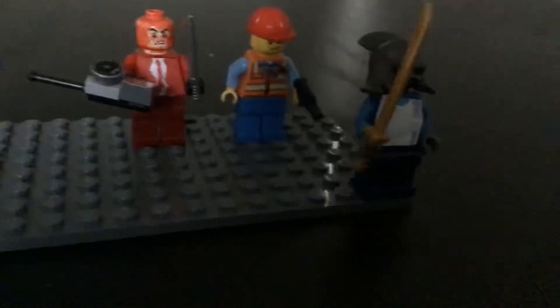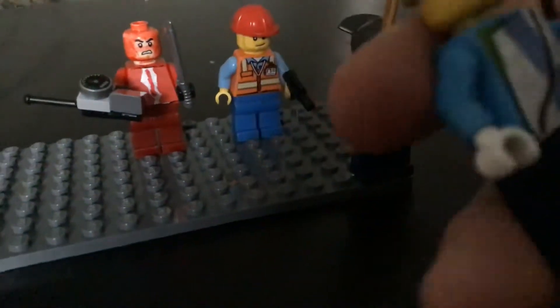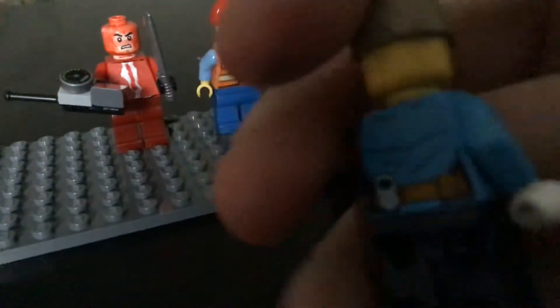And the last one for today is Sniper. Let's fix his hat there — his hat is turned. There he is, he's pretty cool. Huntsman Sniper, and yeah, I really like him.